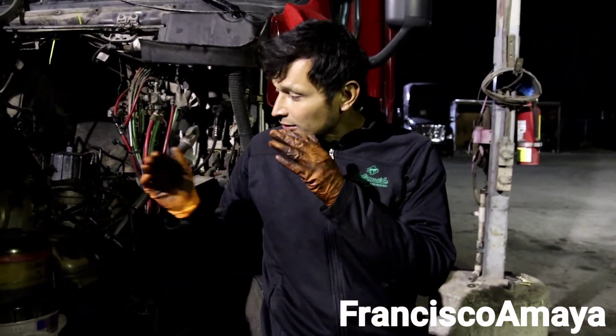If you guys remember, I did a video talking about this engine that suffered a lot of problems because of the use of water in the coolant system. This engine was run for a long period of time with water, creating a lot of corrosion inside the components — the engine cylinder liners, engine block, and stuff like that.